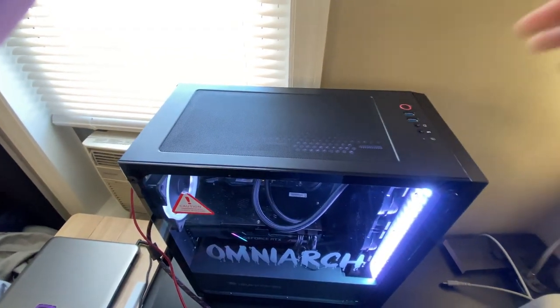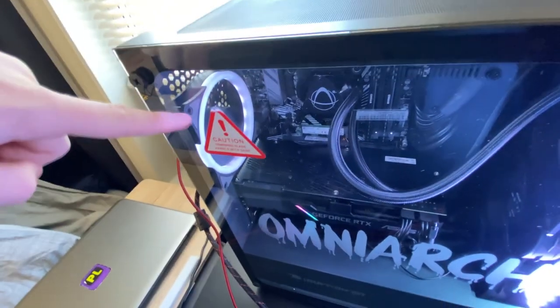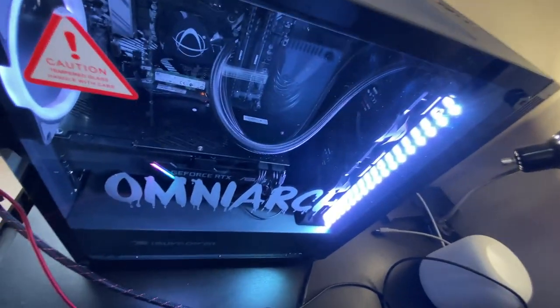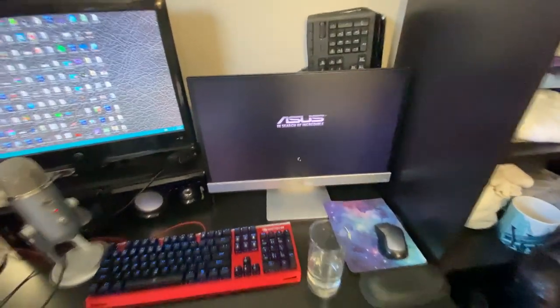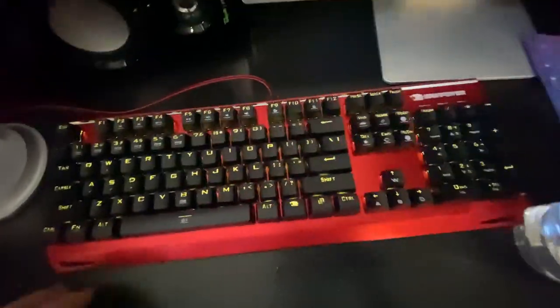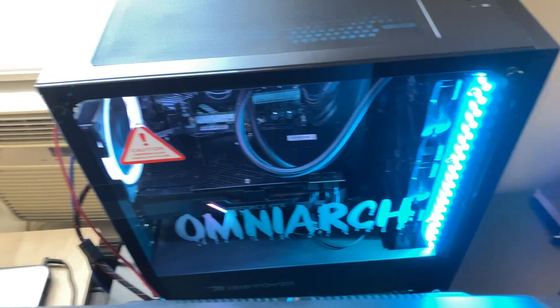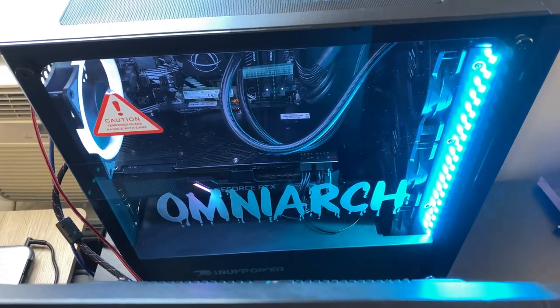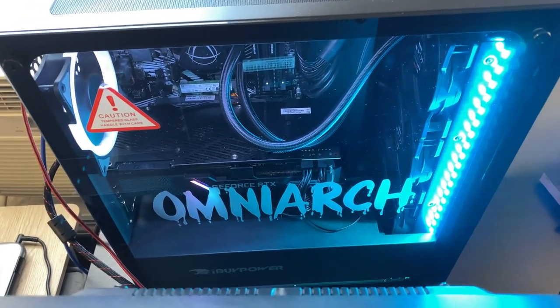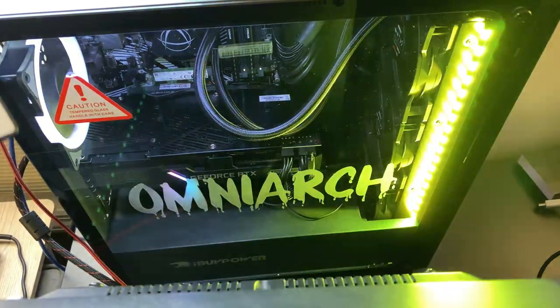There's a brief moment of nothing, then it fires up — I can hear the liquid cooling and the lights come on. The OmniArc logo on the side looks awesome. The graphics card has lights, and the fan has lights too, all looking really cool. Heading over to the monitor we see the ASUS logo on boot — that's the motherboard brand. The mechanical keyboard is lighting up red and then changing through different colors, which is really cool.